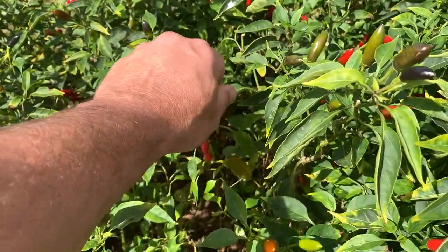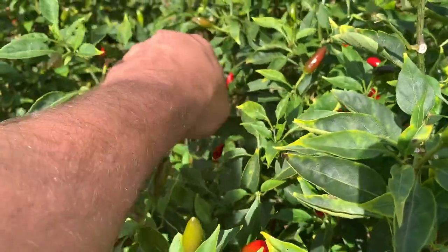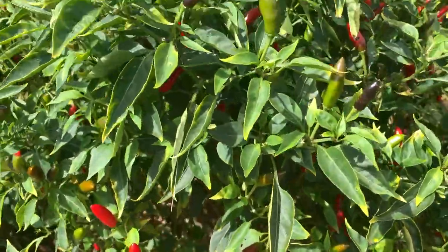Let's get out into the garden and as you can see here there's plenty of chillies growing that I'm picking. I think there's more chillies here than what I'll ever need, so I need to dehydrate some of these.